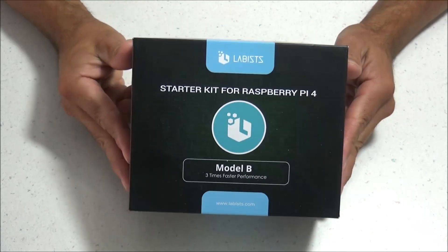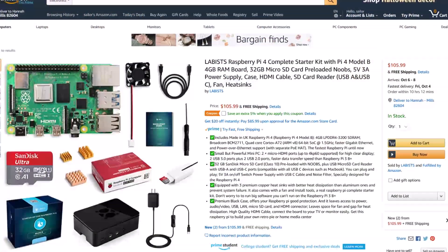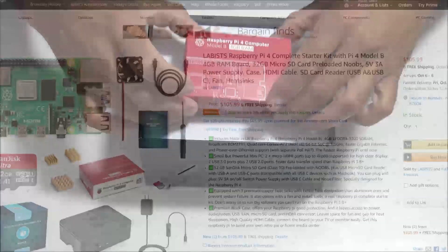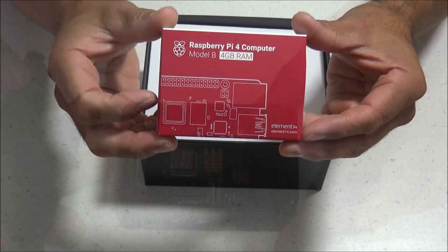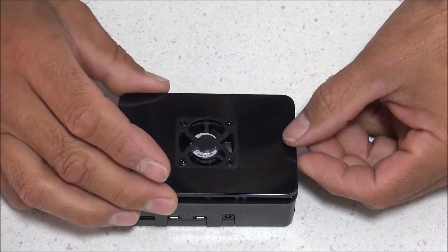Hey, what's up everybody, 8-Bit Flashback here. Today we'll be looking at a Raspberry Pi 4 starter kit that includes just about everything you need to turn your Raspberry Pi 4 into a retro gaming console or a mini PC.